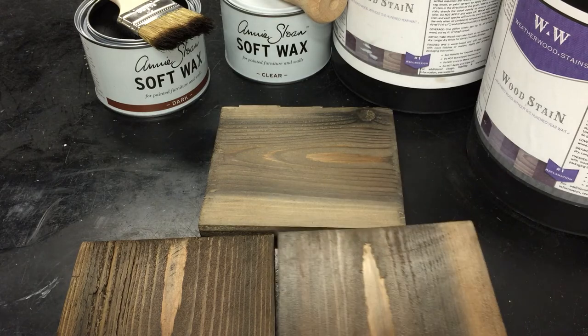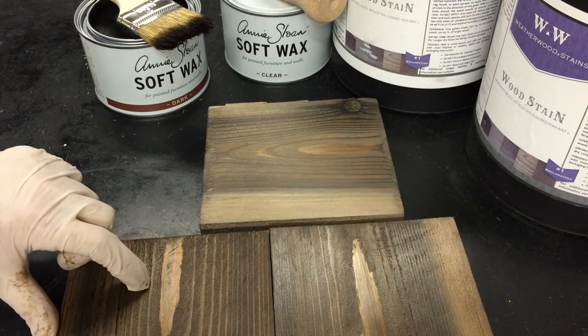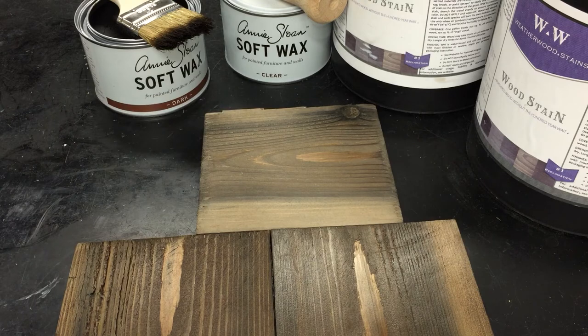That's all there was to it — a coat of clear soft wax and then a coat of dark wax for this one. Thanks for watching, guys. If you're looking for more tutorials, our YouTube channel is packed full of learning how to use Annie Sloan with Weatherwood. We've got a bunch of support videos for you — hope you enjoy.